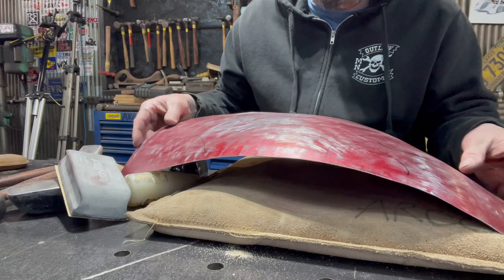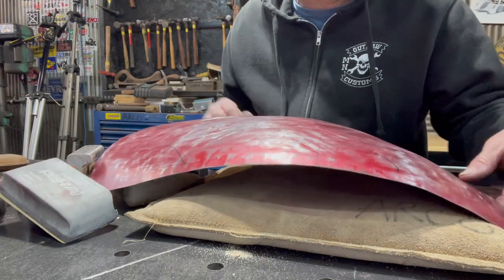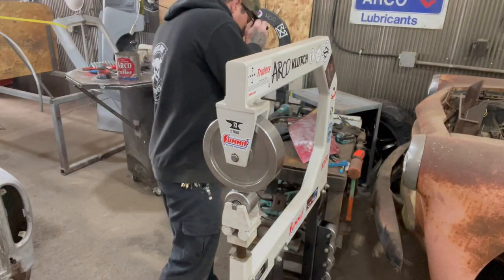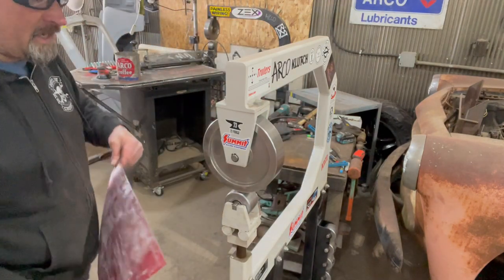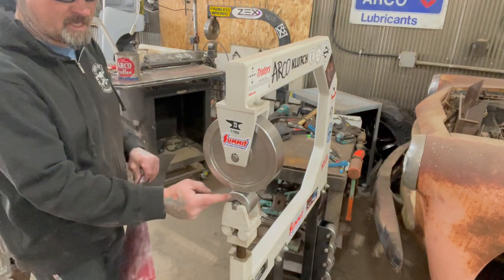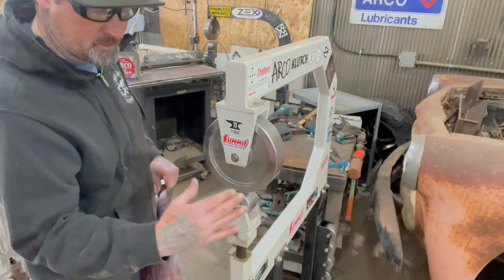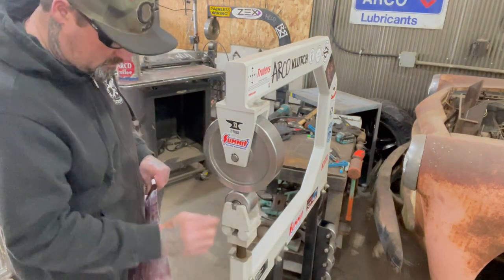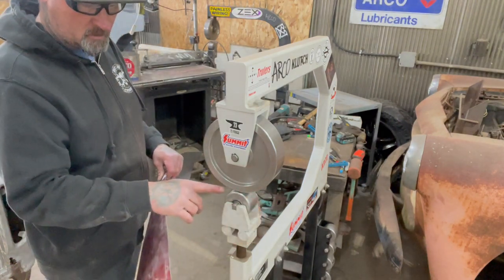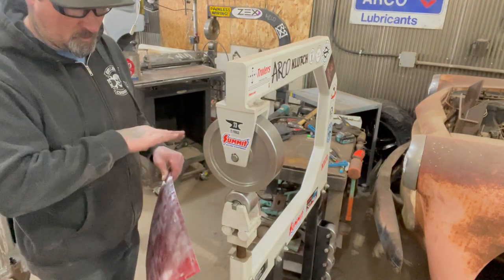I'll mess around with this for a little bit, and then when I get ready to run this on the English wheel, I'll turn the camera back on. Now that I have that panel close, I want to run this in the English wheel. My top die is actually flat, but the bottom die has a little tiny radius on it. I didn't even measure the radius — I'm just going to go for it. I don't want it to be flat because it leaves a lot of lines in the panel, so I need a little bit of radius in there.